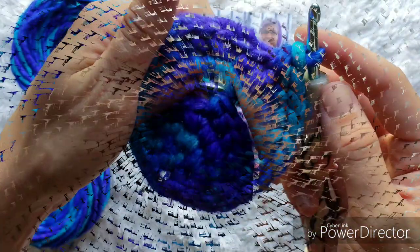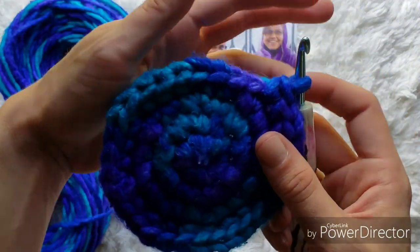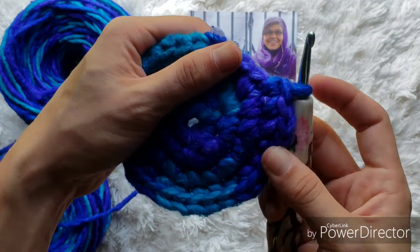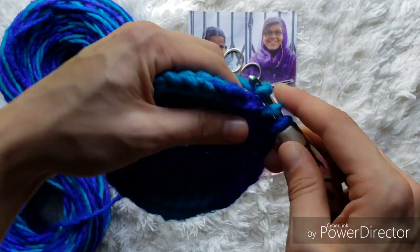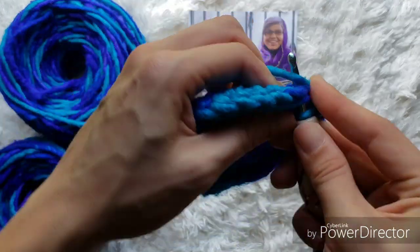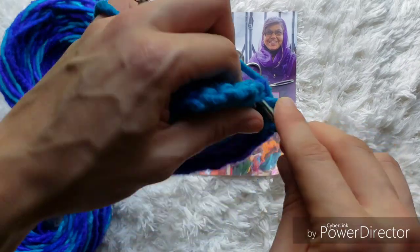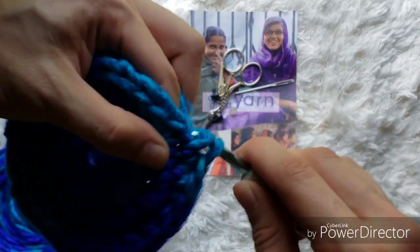When we make it all the way around, now we're going to start single crocheting up. For the next two rounds, we are just going to single crochet one in each stitch, for a total of 32 stitches all the way around. Just single crochet in each stitch for two rounds and meet me back here when you are done.